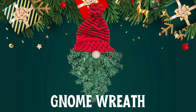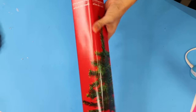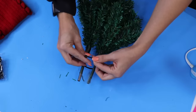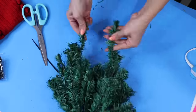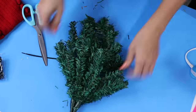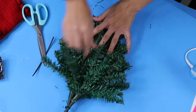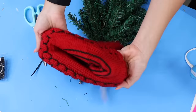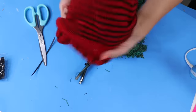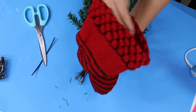This gnome wreath is super easy. You're just going to take two of the Dollar Tree Christmas trees and zip tie them together so they don't move around on you, and then spread out all of the branches and make them nice and fluffy. I also found this cute beanie at Dollar Tree — there are two different sides to it, and I actually kind of like the striped side better, so I'm going to flip it inside out.